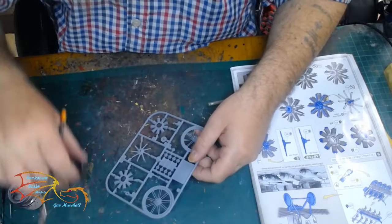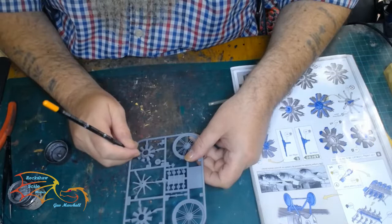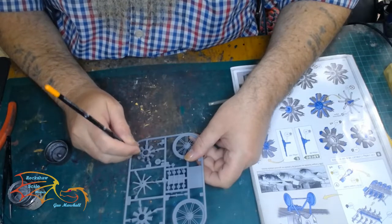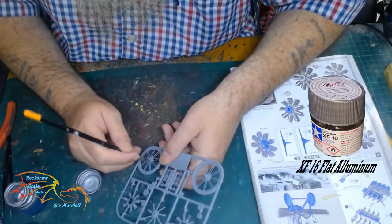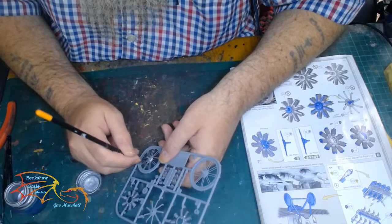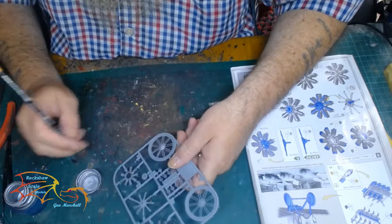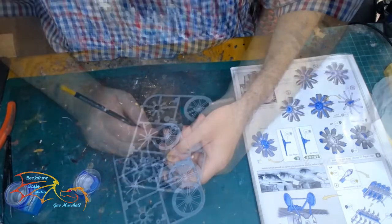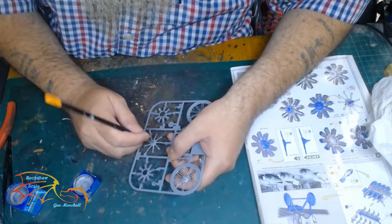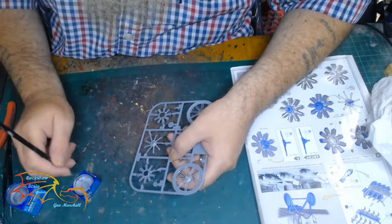Onto the engine now. The first colour I'm using is Tamiya XF56 Metallic Grey. There are various metal colours to be painted on here. The next is Tamiya XF16 Flat Aluminium, and it's only the inner part of this — all the rest is just framework for the part. These are little rods that go up the engine. For the middle section it's Revell Aqua Colour 90 Silver. The reason I'm not using the Tamiya silver is it's more like a silver leaf colour — this is a more flat silver.